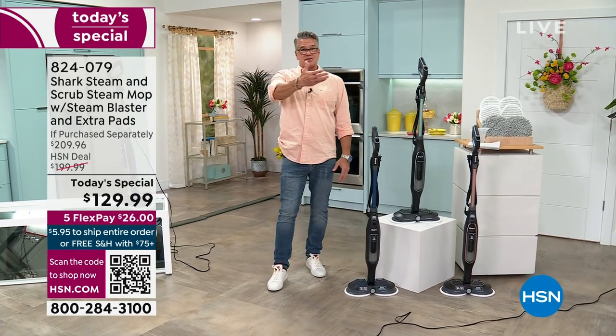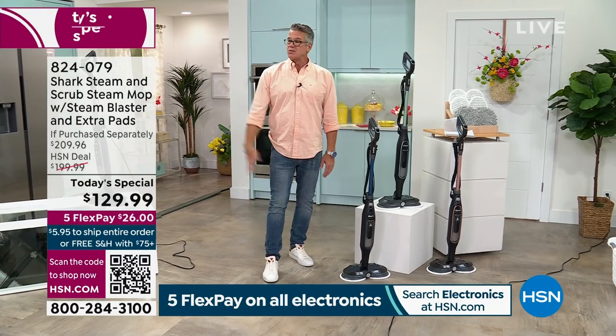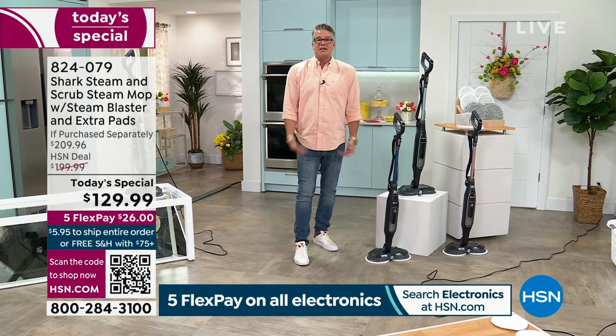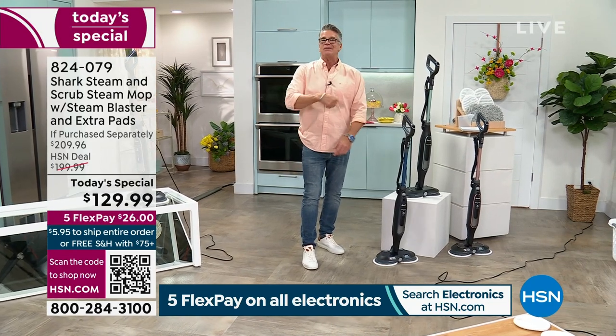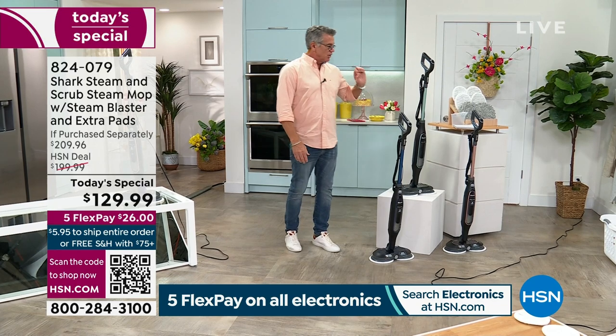We want you happy. There's a reason Shark has been around as long as they have, a reason why they're leaders in floor care. They know what you're going through, so they sit there and say let's make it a little bit better — three times better. Better features, better technology.